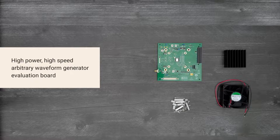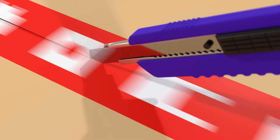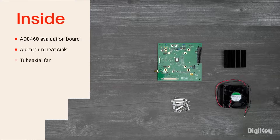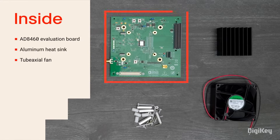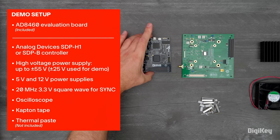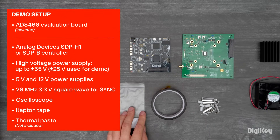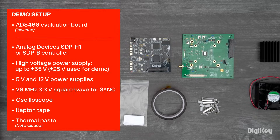So, let's get started! Inside the box, you'll find the AD8460 evaluation board, an aluminum heatsink, and a two-ball bearing fan. In this demo, we're going to use ADI's ACE software to generate an output using the AD8460's APG mode.